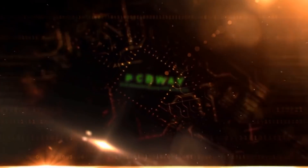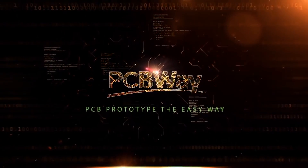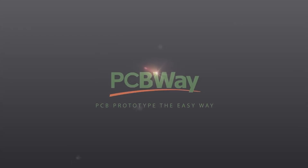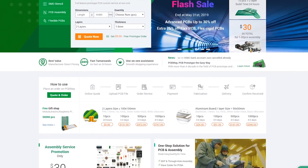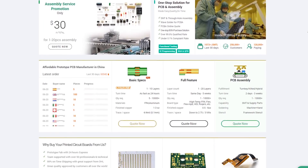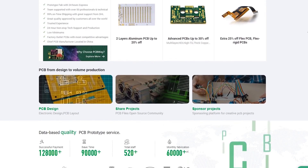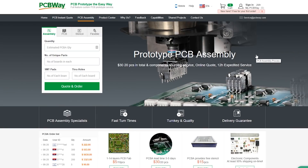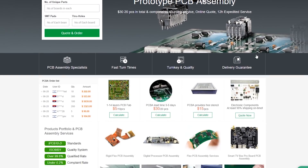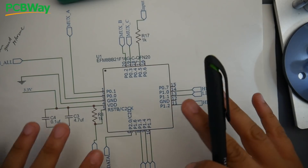Before getting started, a word from our sponsor. PCBway is one of the largest PCB manufacturers and is a really great place to have your PCB manufactured, whether you're a hobbyist or a company. They have fast service, great quality, great customer support, and a file pre-check service where a human actually checks your file before proceeding with the printing service to reduce any chances of error. They also have assembly services and much more, so check the links below to pcbway.com.